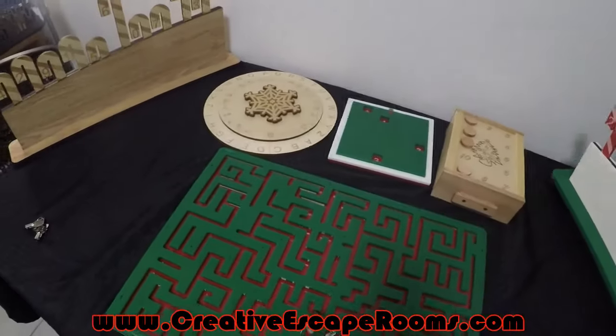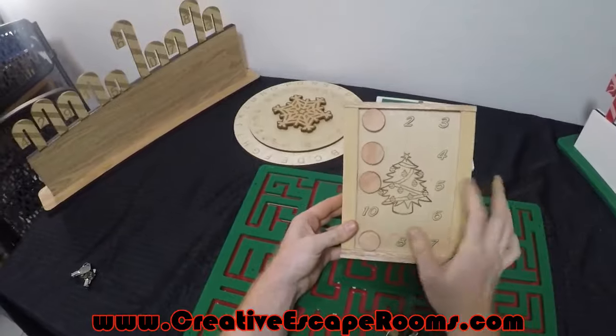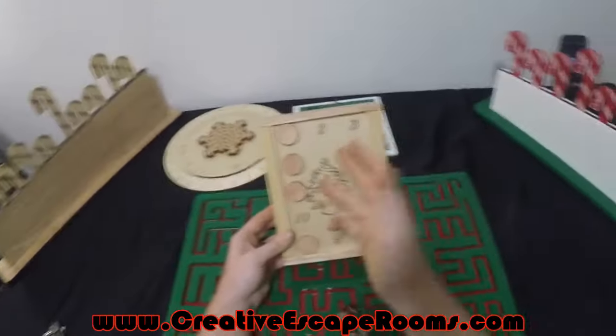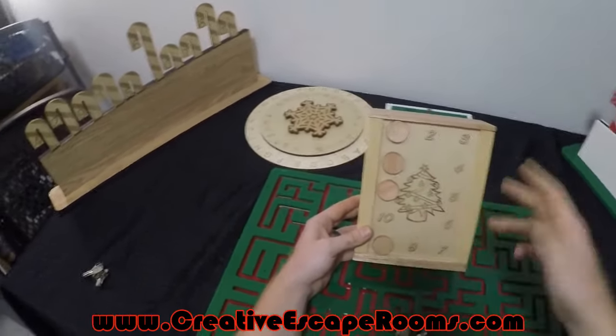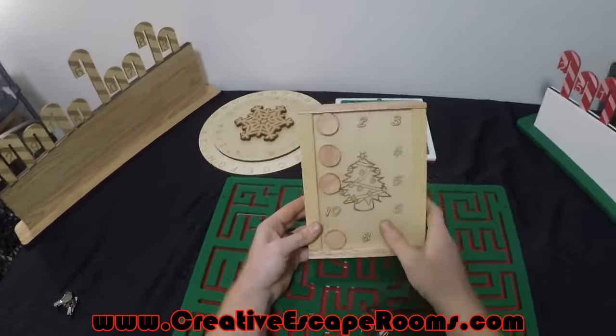We also have the Christmas themed maglock box, and you can get a bunch of different images in the center. If you want different images, the code can be customized and you can also get different lids if you want to switch it out — for example, depending on which day it is if you want to follow an advent calendar or something like that.